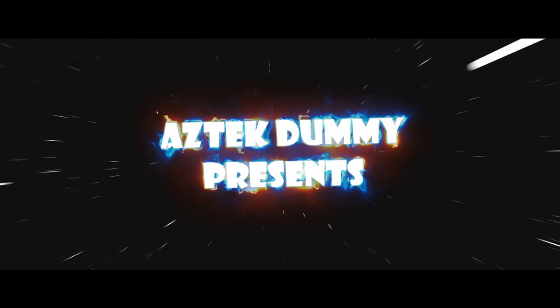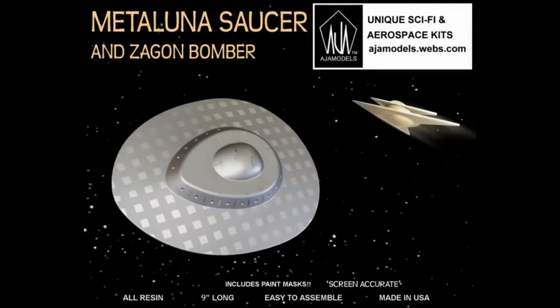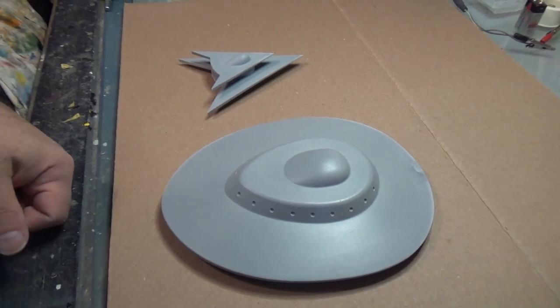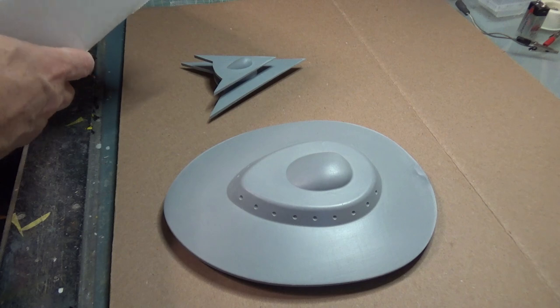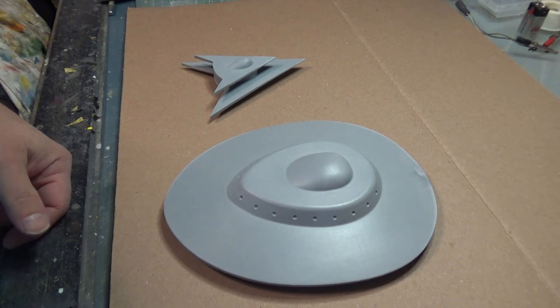Looks like I picked the wrong weight to quit sniffing glue. Welcome to this special video. This video is working with the Metaluna Saucer and Zagon Bomber, available from AJA Models, Adam Johnson. The purpose of this video is to show you how to put the masking material down.